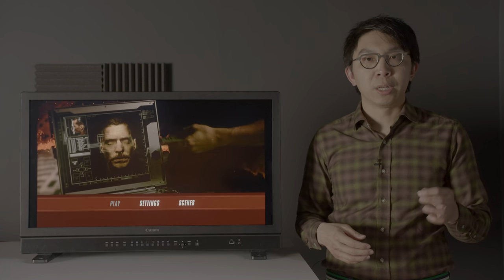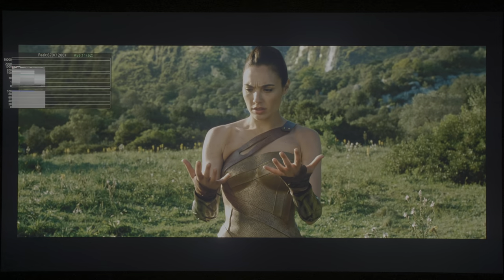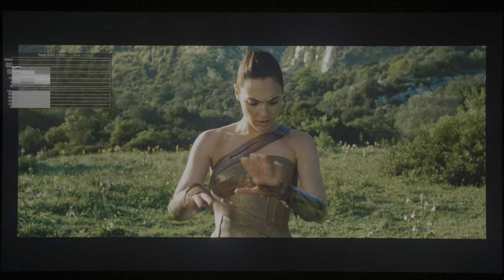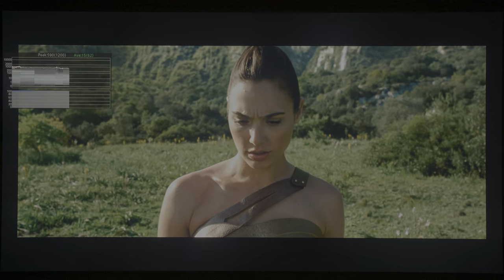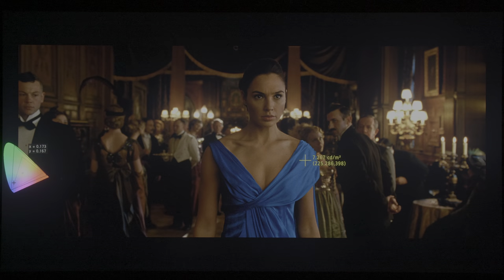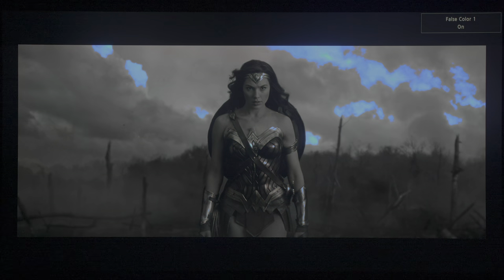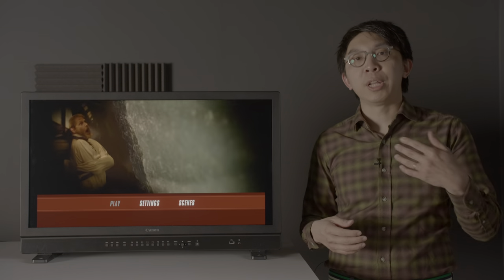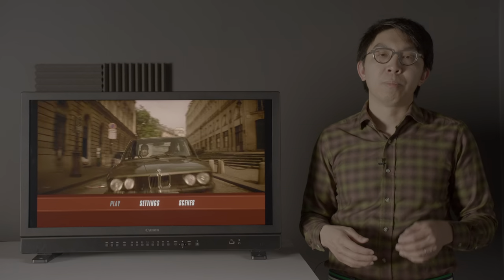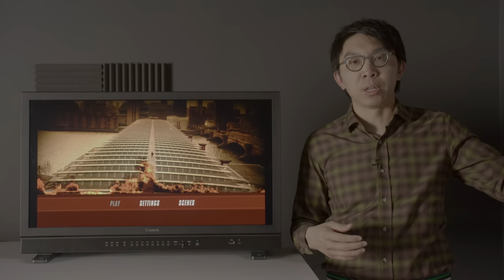Last but not least, let's talk about the integrated HDR toolkit — arguably the biggest selling point of the Canon 3120. You can analyse the maximum luminance and the frame average luminance, then export them from a monitoring session. You can also check the brightness and colour of a pixel using a cursor, apply false colours, and do HDR vs SDR split-screen comparisons. Due to the short loan period for this review, I didn't have time to explore all these HDR monitoring functions in great detail, but rest assured that they are more comprehensive than those implemented on any other reference monitor on the market.